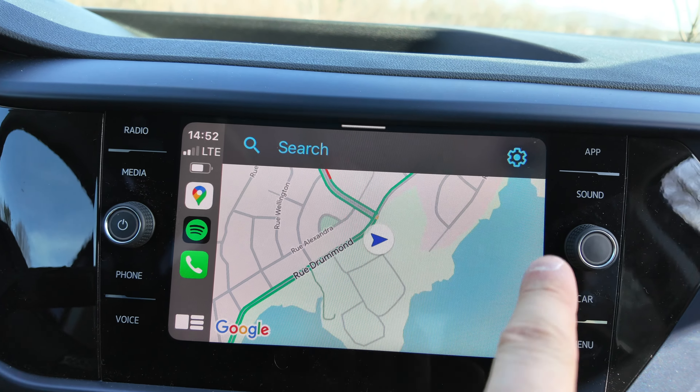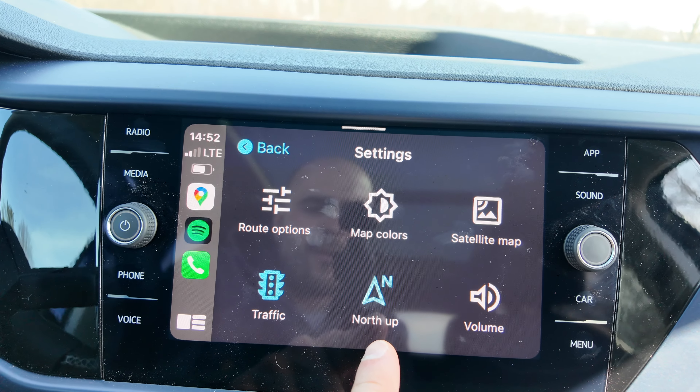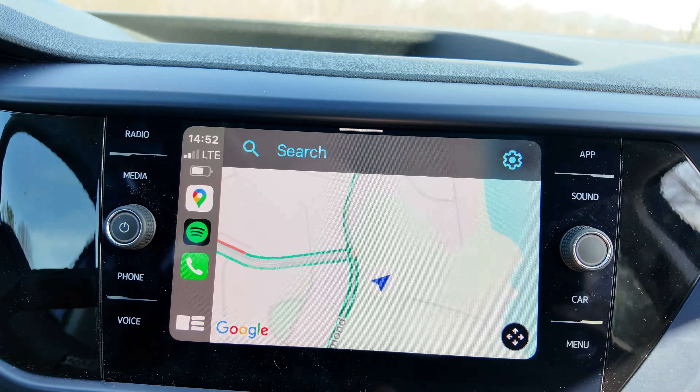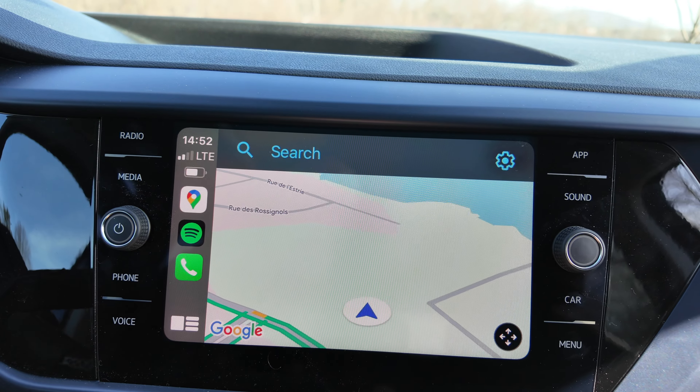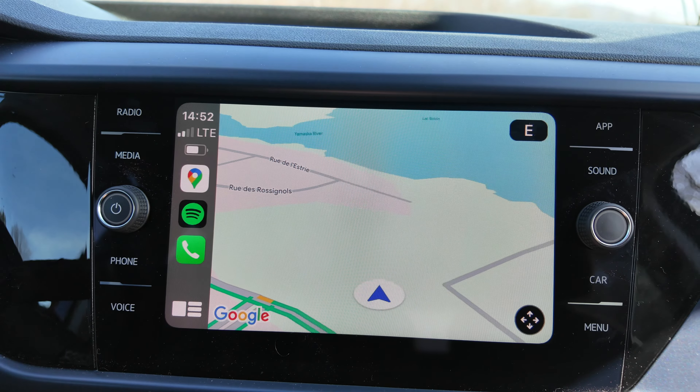What you want to do is tap on the map to make the gear appear, press on the gear, and you'll see that feature. Disable north up, and then the map is oriented in the direction you want to go. I hope this was helpful.